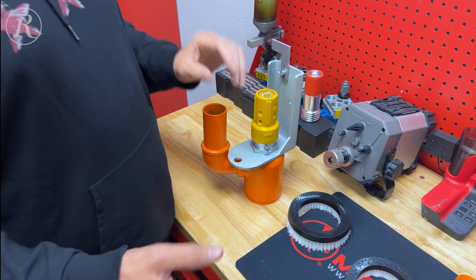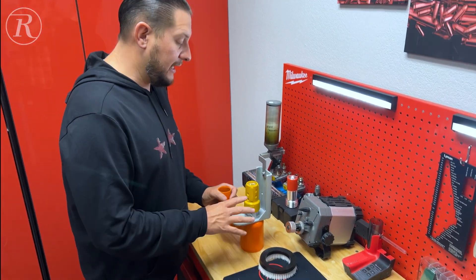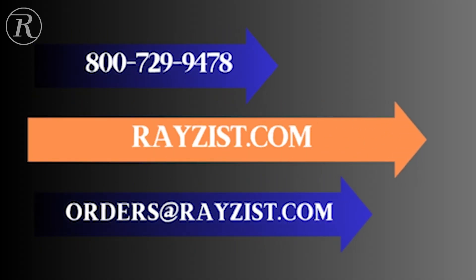You're probably looking at about a year, year and a half before we discontinue all these parts. So if you want to get ahead of it and move to the new Venturi-style nozzle, you can order it on the website at raisethis.com, or you can give us a call or send us an email. We'd be happy to get it out for you.